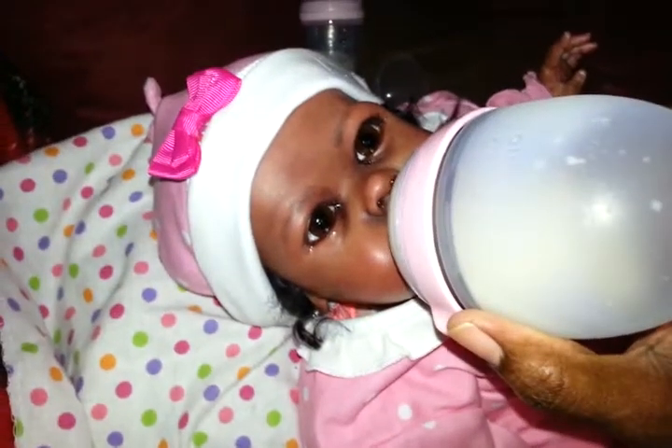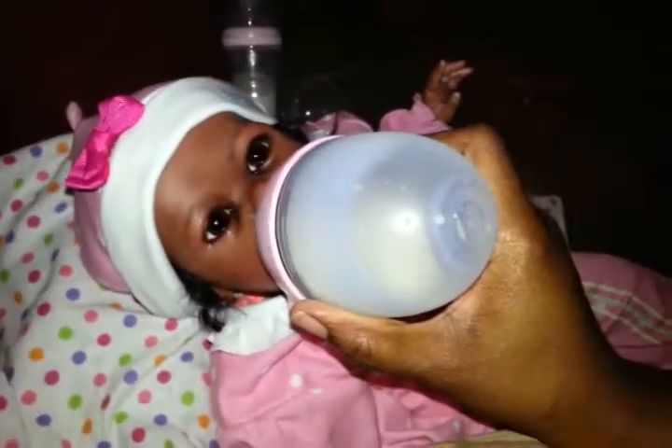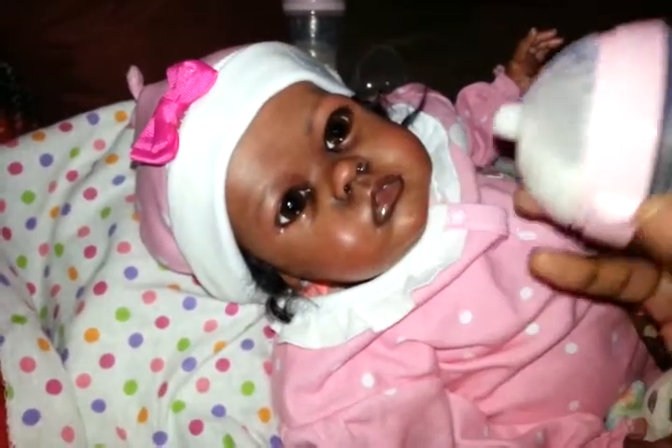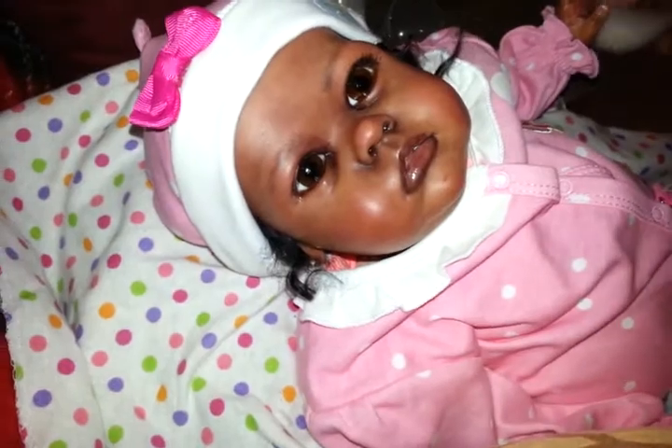It's so nice to be able to use such a cute bottle that I got on sale at Target.